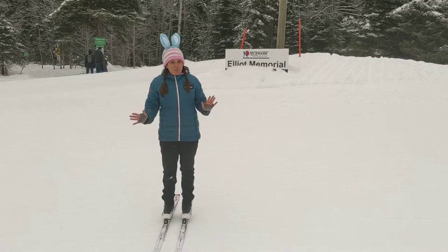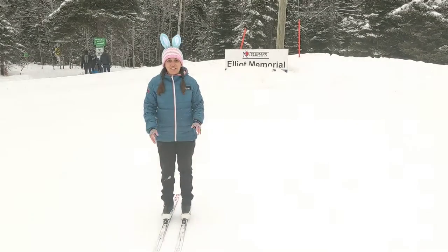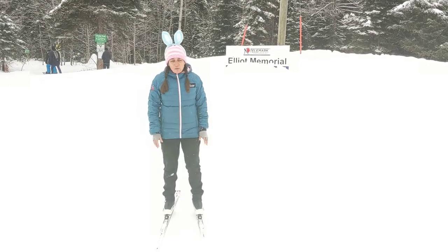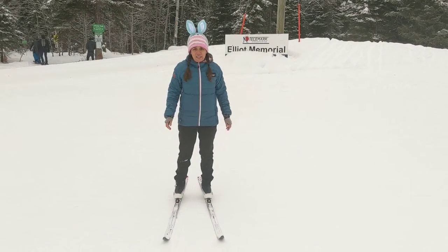Hi, Coach Deepa from Telemark. Today we're going to learn the star turn. Star turn is how we turn around on our skis. First we're going to learn this on flat ground so that we're not sliding around, so you want to pick good terrain to teach this.